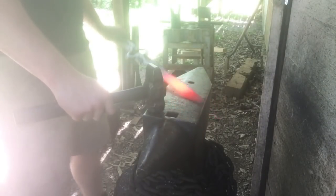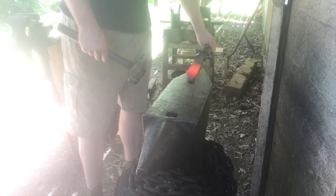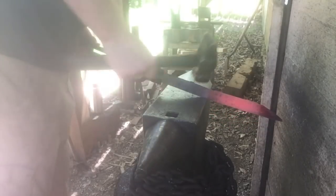I've got the point forged out where I wanted. Now I'm going to go ahead and mark out the material that's going to become the tang. I want about a 9 or 10 inch blade on the finished product, so I'm just measuring from the end of my anvil to my pritchel holes about 9 inches. I'm going to do a set down — I've got that material isolated with that little mark right there.